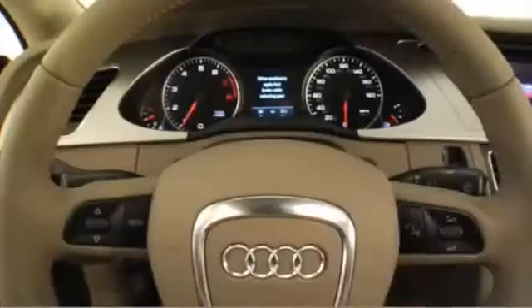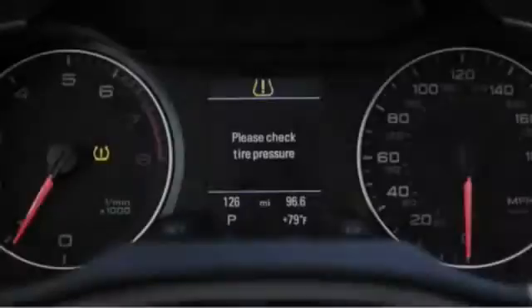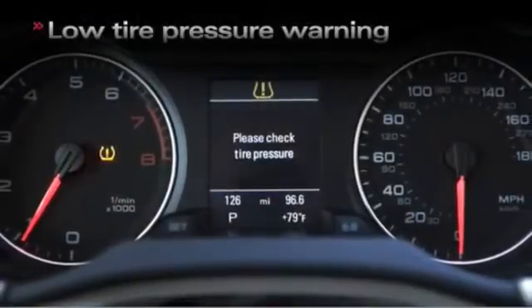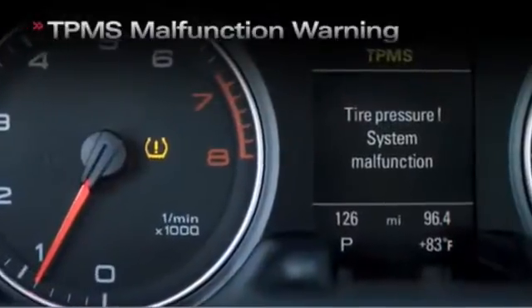There will be two conditions that will prompt messages to be displayed to the driver. The first message occurs in the case of under-inflated tires, and the second occurs in the case of a system malfunction.